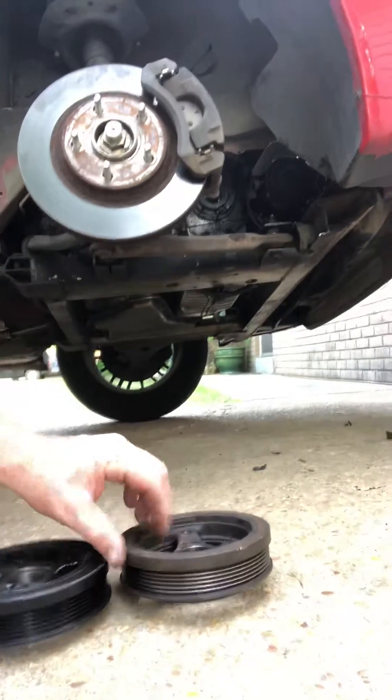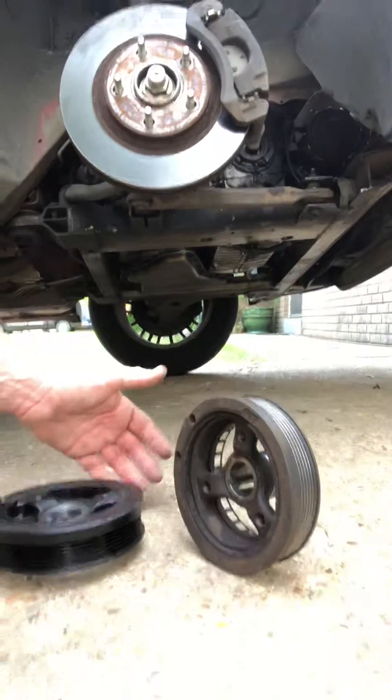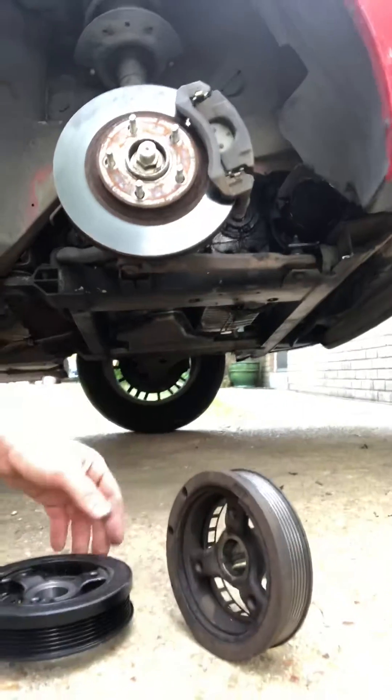What happens is over time, these rubber insulator rings actually get loose and contract, thereby causing the walk and causing the misalignment. So all you got to do is replace the harmonic balancer and you're good to go.